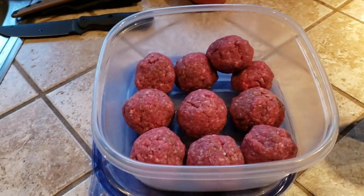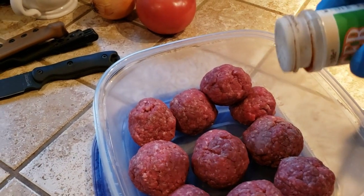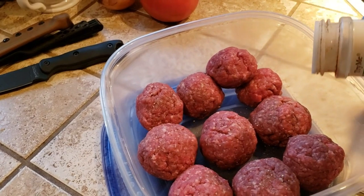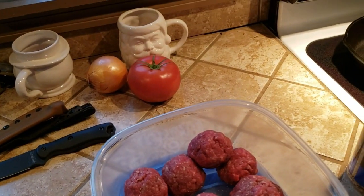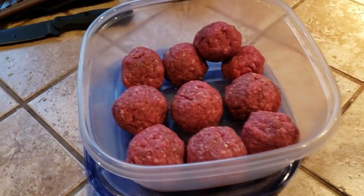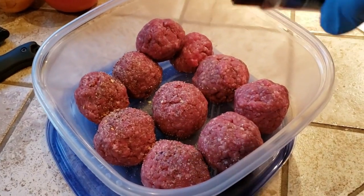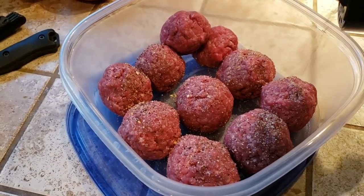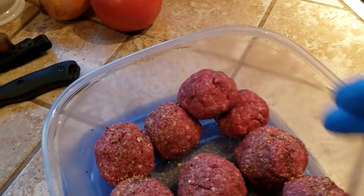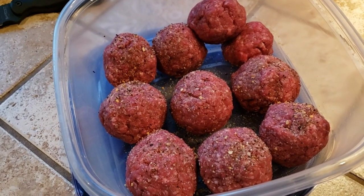I've already rolled the patties up into little balls — didn't bother filming that, nothing too dramatic. I'm going to add just a little bit of tiger seasoning, very minimal. The two little ones over in the corner stacked up are my wife's — she didn't want hardly any seasoning. Then we're going to go ahead with the Cosmos Q SPG dry rub and put some on here, pretty generous. I'll put a little bit of pepper on her patties when they go in the pan.